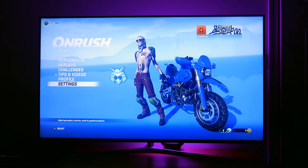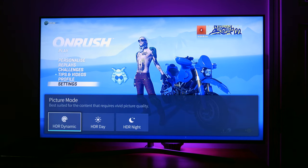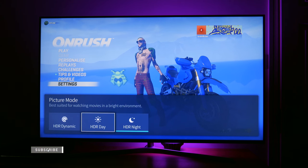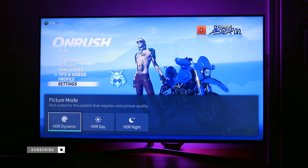Hi guys, it's Kay. Today I'm going to be covering something that I've had many requests for — and that is, how does your Hisense 55U7A HDR 4K eSmart TV stand up to the dark environment while gaming and watching movies? Well, to answer your question, I'm going to show you.